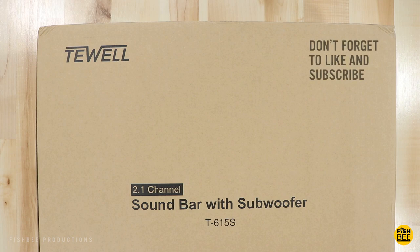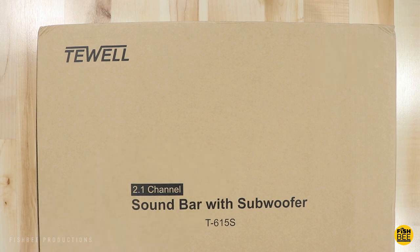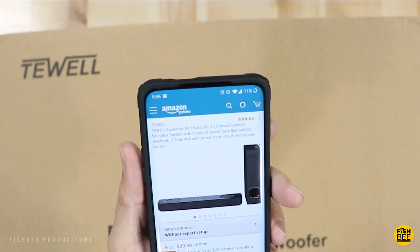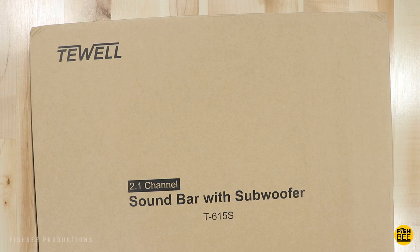Today we're going to take a look at a 2.1 channel soundbar with subwoofer. This is the T-Well model T615S, currently $89.99 on Amazon with a $20 coupon you can apply once you add it to the cart. This is considered a compact soundbar speaker with surround sound.